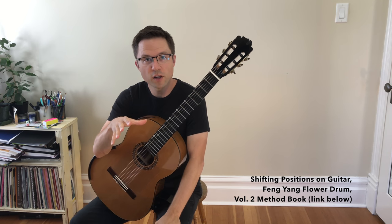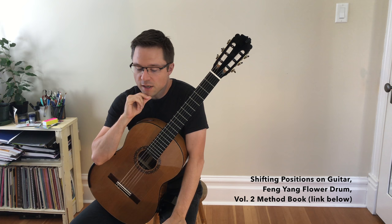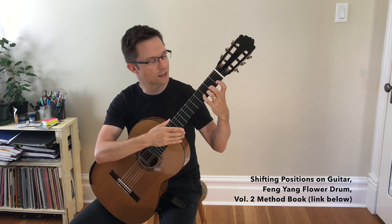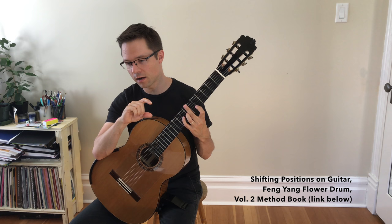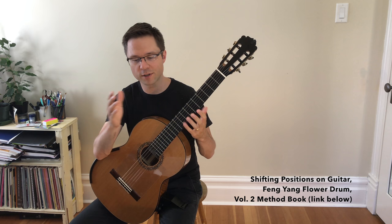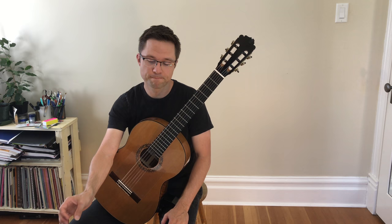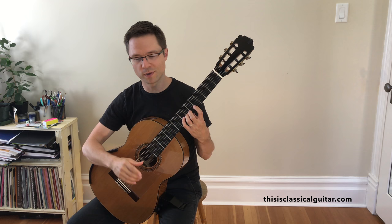This is the follow-up video to upper position playing on classical guitar, from my second method book. We've gone through a lot of videos in the second book and we're halfway through learning our upper position notes. In the previous video we learned playing melodies in first position, third position, and fifth position. In this section we're going to learn how we shift from one area of the guitar to another — how we transition from one position to another. Then we're going to play some solos, and there'll be a follow-up video with all the duets that have shifts. There are lots of different ways to shift, and we're going to cover three ways with these notes.